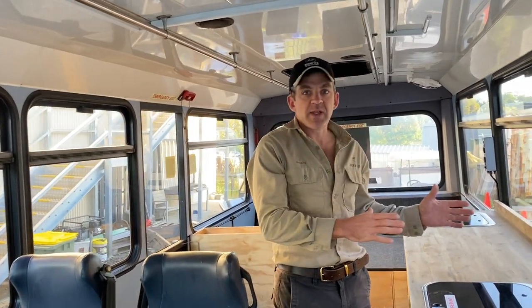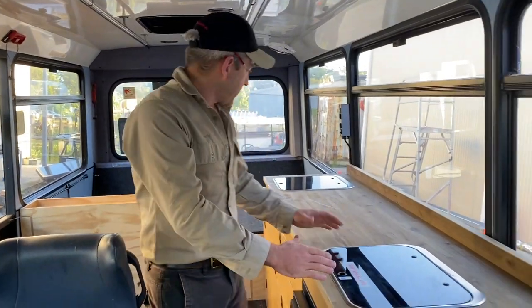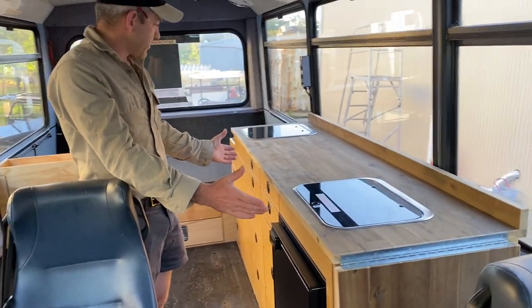These lights are right above the table area. This project is a work in progress — we've done some work and he's got a fair bit to finish off himself, which is just how he wanted to do it.